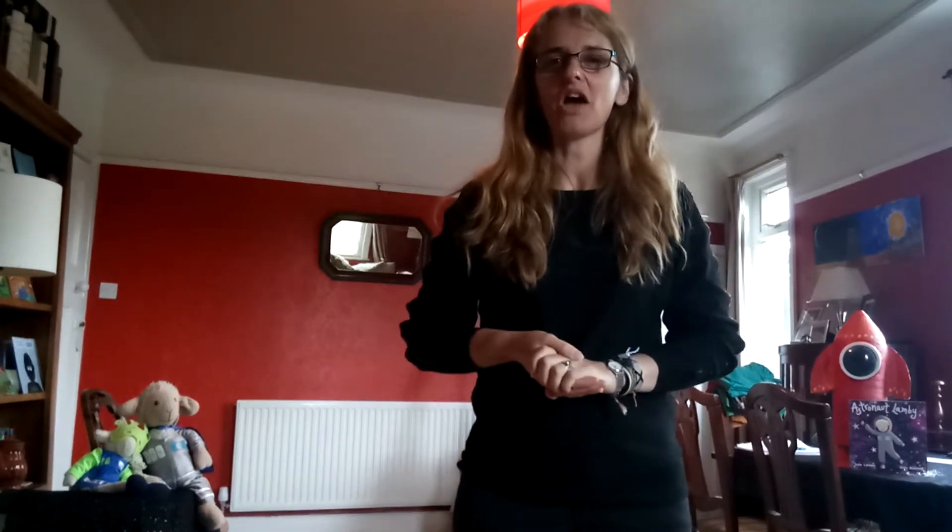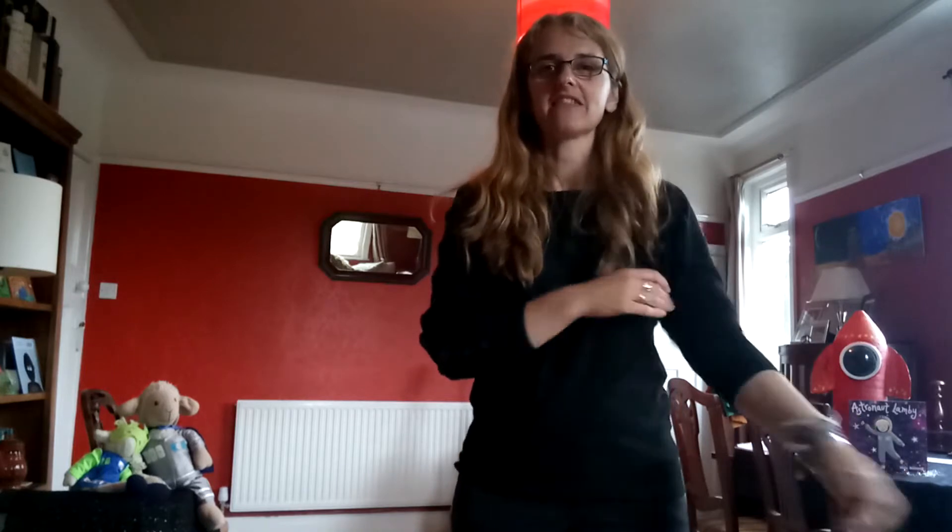Hello everybody, it's Jude here again as part of the EOFS at Home Learning Day. So all today we've been doing lots of activities around my book Astronaut Lammy and being in space and aliens and things like that.